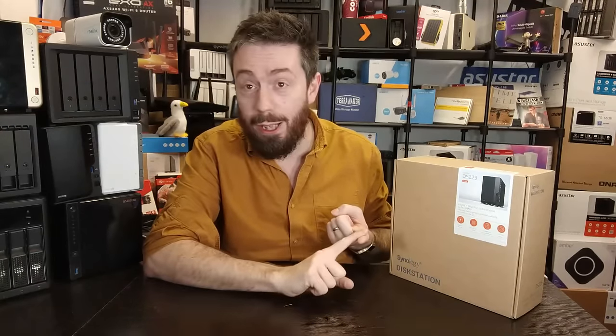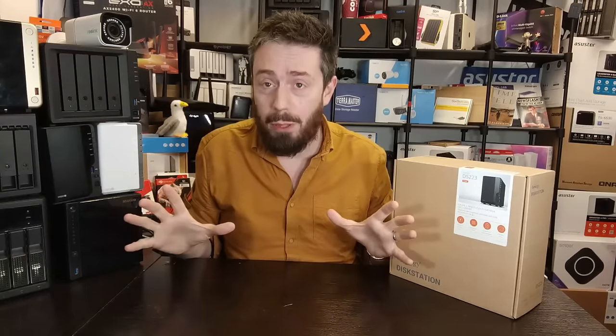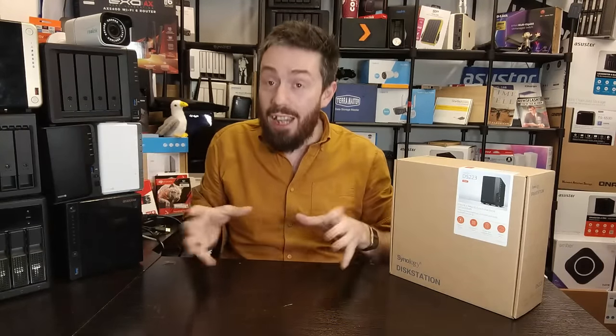A few disclaimers: this is going to be a long review — the reviews are always long — but there will be a much shorter 'before you buy' video in the next five to seven days covering the five bullet points. This video is designed for those of you considering buying this NAS who are either out of the loop on Synology's hardware and software, or just need a quick refresher. If you want the short version, it's coming in a few days. But for now: who is this for — the DS223?